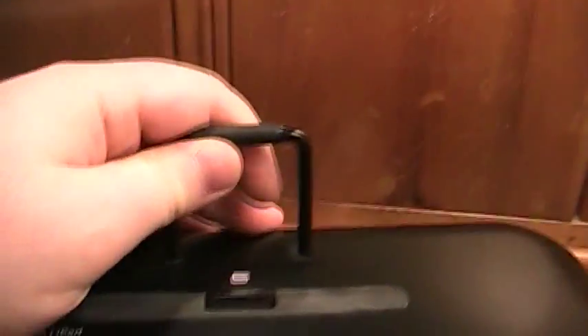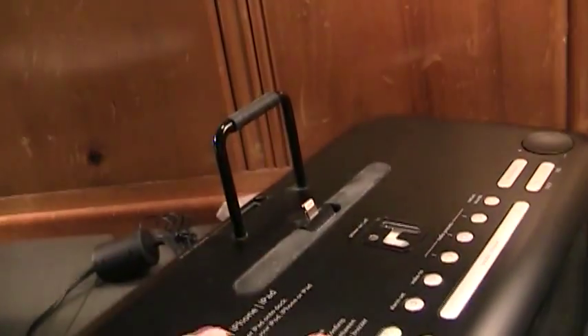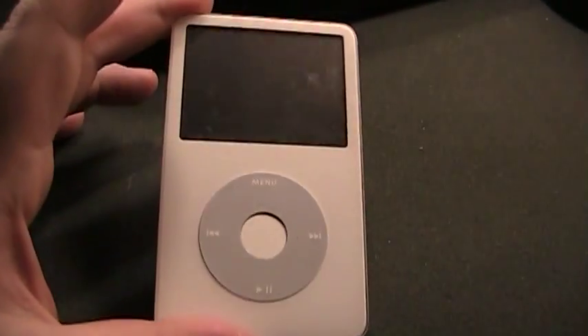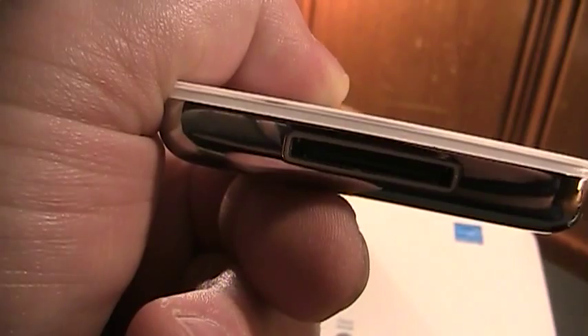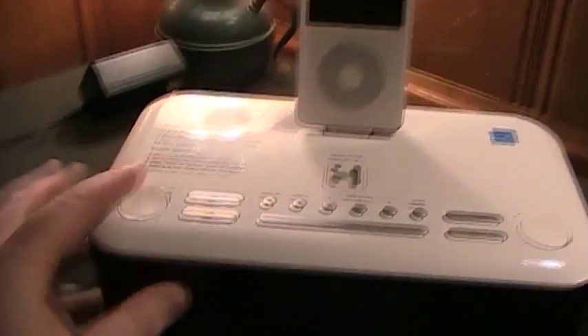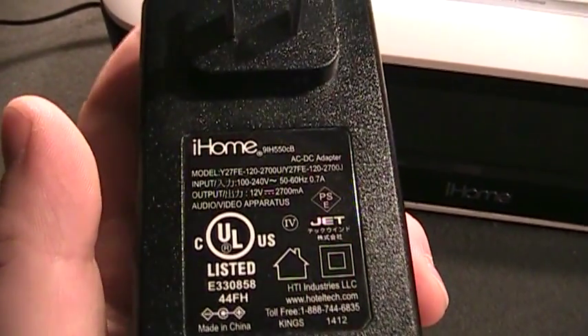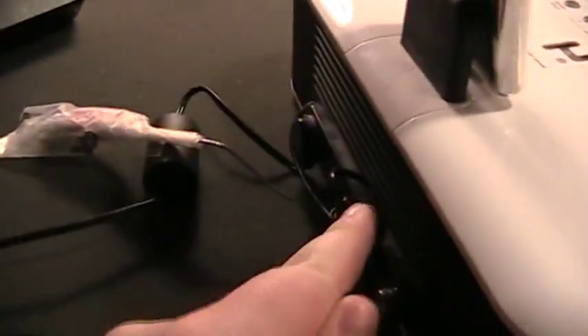You have this rubber backing here to add support for any iPod you connect, and you can see this one is significantly taller than the other because if you're using an iPad you need more support so that all the pressure isn't placed on the connector. Here is that old iPod — fifth generation I believe — which has the older 30-pin connector. You simply connect it, and when it's connected the iHome begins to charge it, so not only can you play back your music but you can also charge it. It uses a 12-volt 2700 milliamp AC to DC adapter which connects into the rear of the unit.